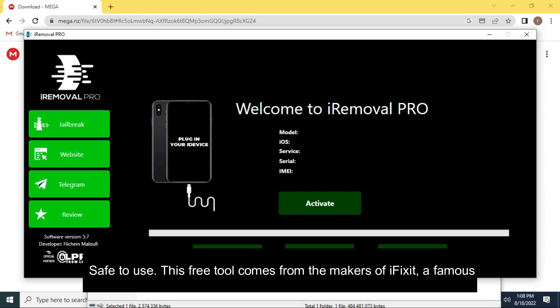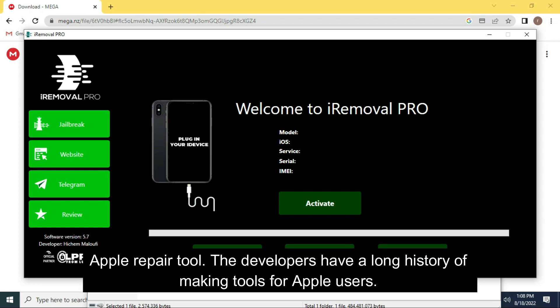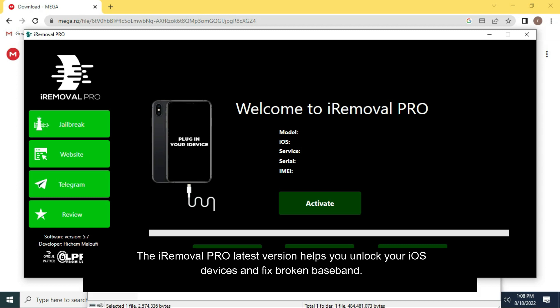This free tool comes from the makers of iFixit, a famous Apple repair tool. The developers have a long history of making tools for Apple users. The iRemoval Pro latest version helps you unlock your iOS devices and fix a broken baseband.